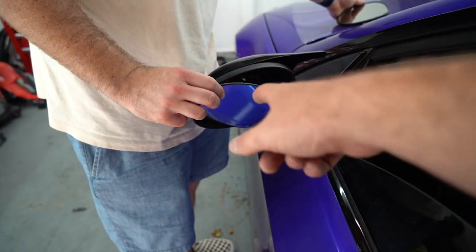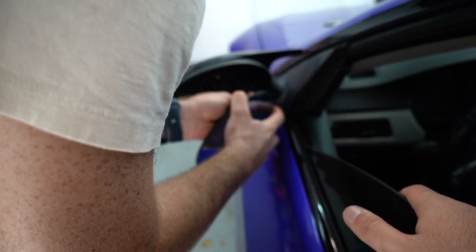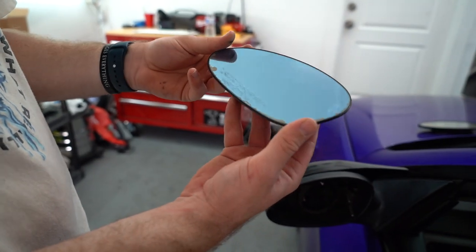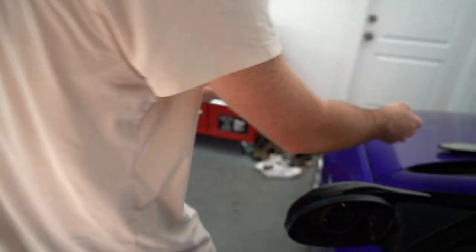I already have those codes for some reason anyway, so it doesn't matter. They're shot, they're completely busted — they're garbage. Just pull it out. Just like that. Look at that guys, it's blue! I actually just noticed that — I thought it was reflecting off the wrap. That's actually blue, and it has fading and all that stuff.